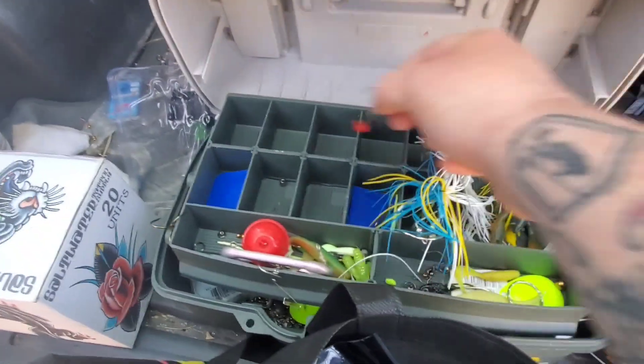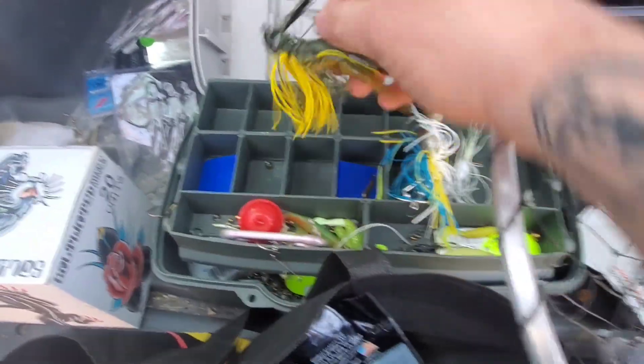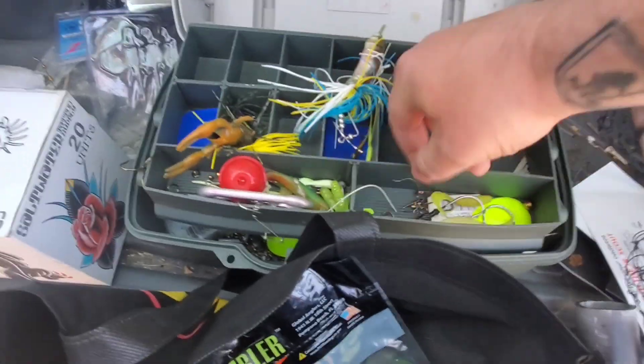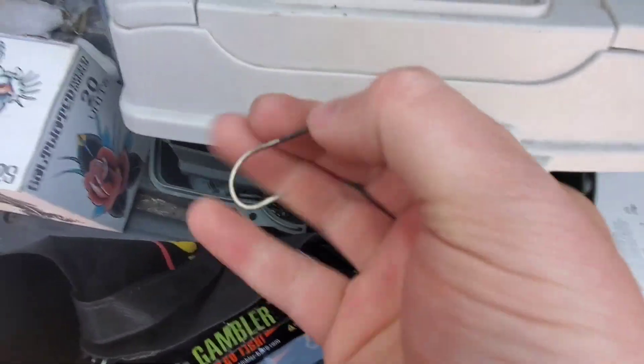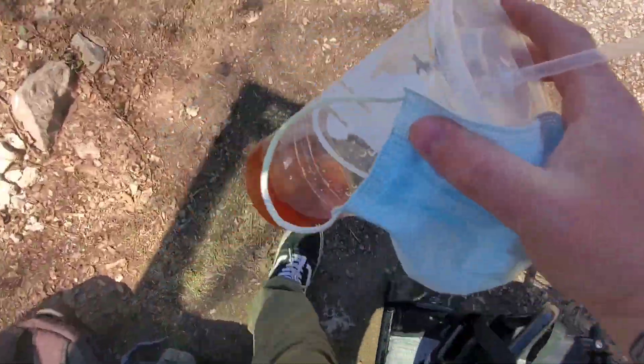Throw that in this box - I don't really use this box. What's in here? Got a big jig. Just a bunch of random stuff, I forgot I even had this type of box. Little jigs. I don't know why this Taco Bell cup's here, I don't know how long that's been there.